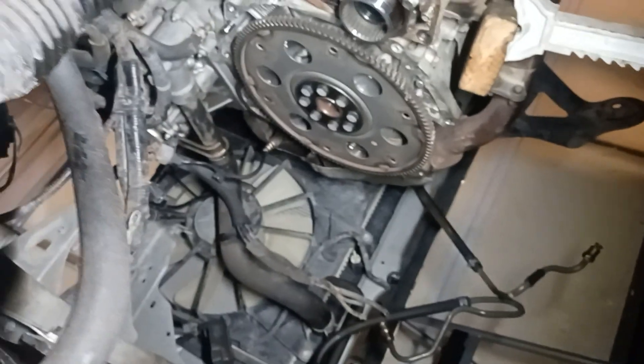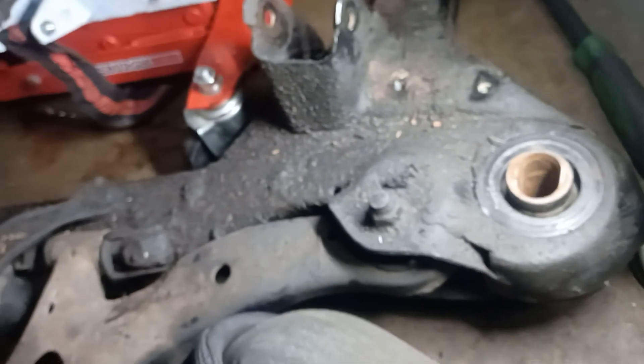Pretty much unhook everything that is attached to the cradle. You need to pull out the cradle to be able to pull the transmission out. So I unhooked every line that is attached to the cradle, and after I was done with that, I was ready to drop it.